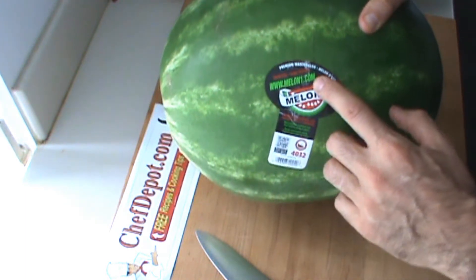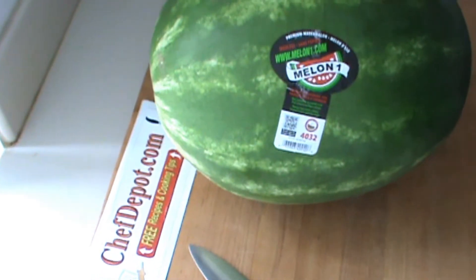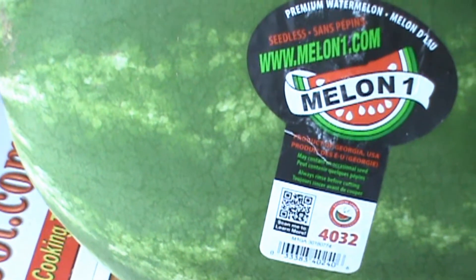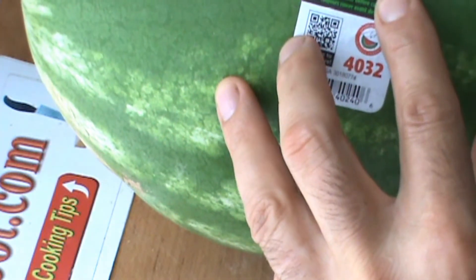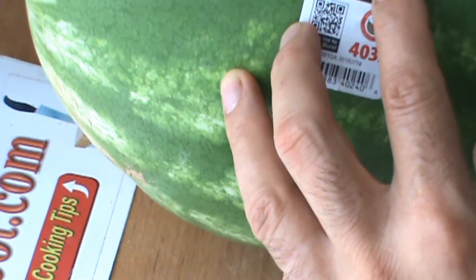The number one thing I look for is the label. I'll zoom in on that for you so you can see this and get a little glimpse of what I'm talking about here. Read the label — premium watermelon. They have a site there, they tell about the melon. Main thing is, made in USA, grown in USA, Georgia. Nice.